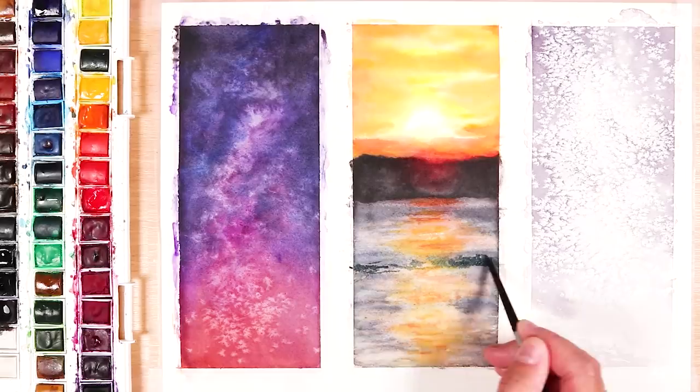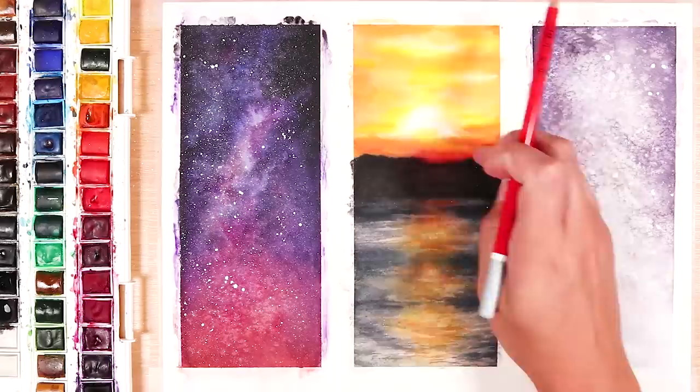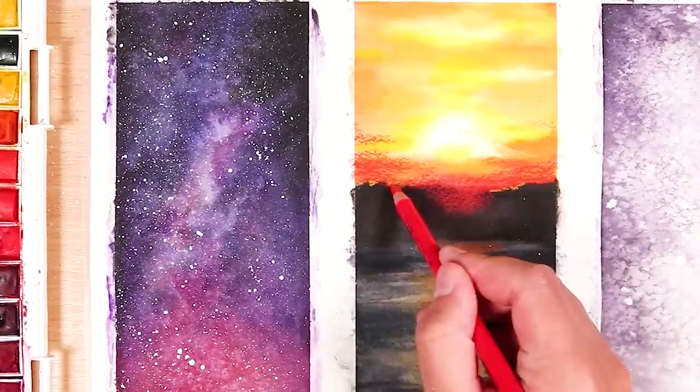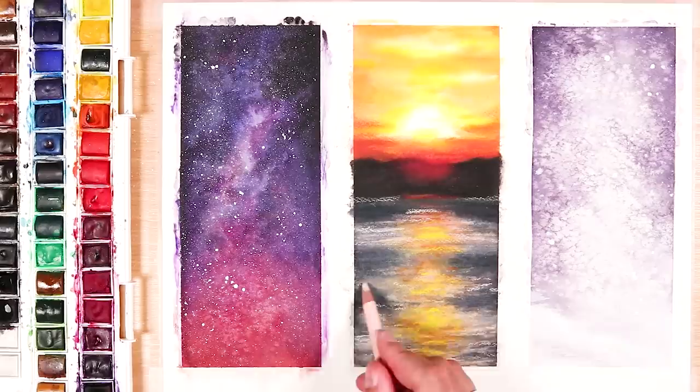I add a few layers until I'm happy, then let it completely dry before moving on to adding pastels. The main reason I wanted to use the pastels is to brighten up some of the colours and make them more intense, and also it's an easy way to add shadows and darken up that silhouette without worrying about colours bleeding into each other. I mainly use the pastels for adding more intense reds into the sunset sky, more blues to the ripples in the water, and also more reflections like the whites and yellows for the reflection of the sunset in the water.